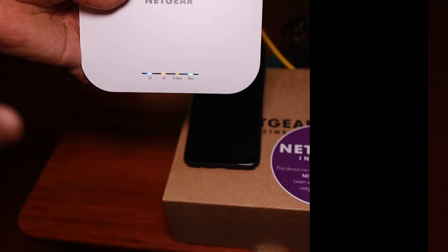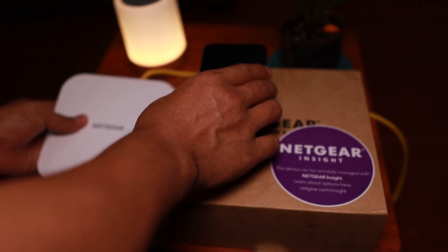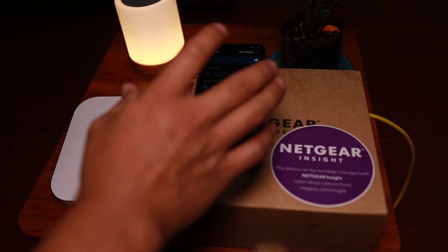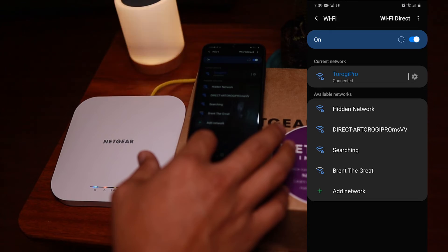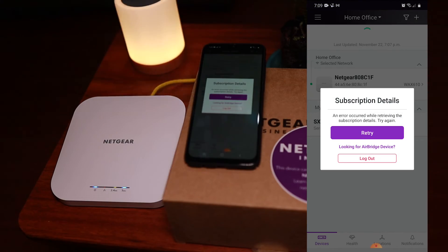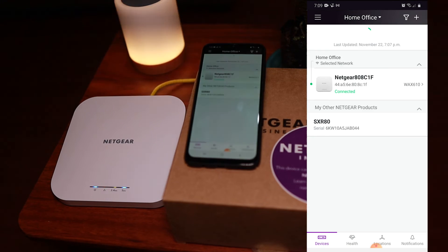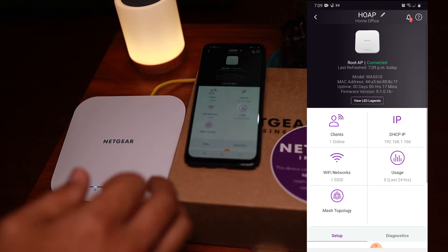You can see the 5 GHz indicator blinking in blue, which means we are connected. If the 2.4 GHz is blinking as well, somebody is connected to that band. Going back to the app, you can see we are disconnected because we jumped from one SSID to another, so I need to retry to reconnect to the access point.